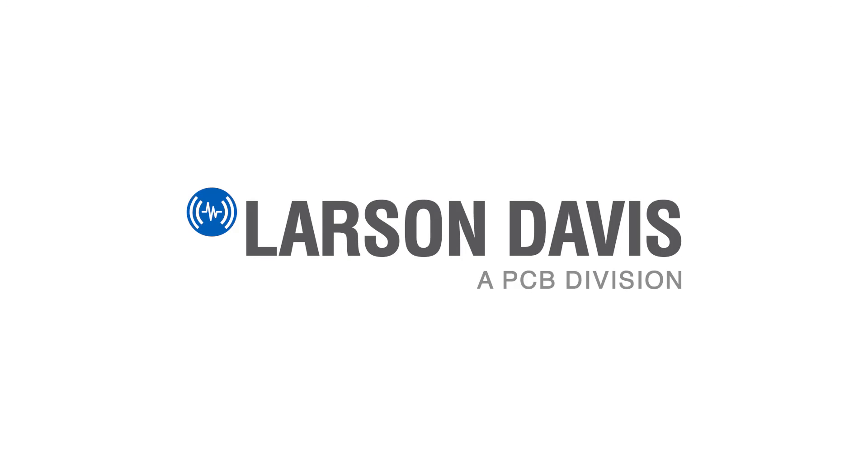Thank you for viewing this video. We provide dozens of technical videos on our website at larsondavis.com in the learning portal. Please contact an expert by calling or emailing us for more information on Larson Davis. We also recommend joining the Larson Davis company page on LinkedIn, where we post fresh content, service bulletins, and software updates. Connect with us on LinkedIn to get the latest information.